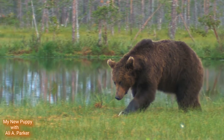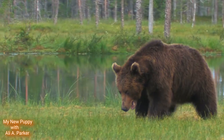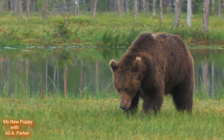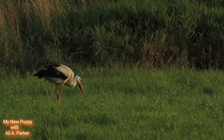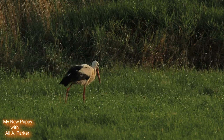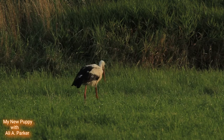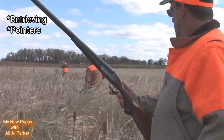Now in the beginning this breed was used to hunt bears, mountain lions, wolves, and also antelopes. But as the population of big game in Europe decreased, they were now used for retrieving birds and waterfowl, and also as pointers.